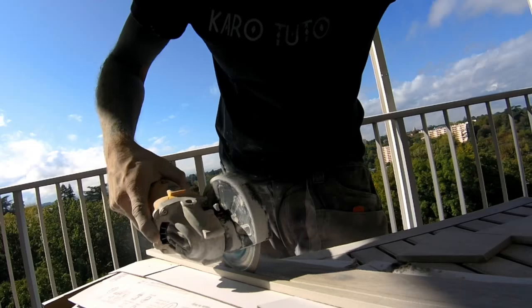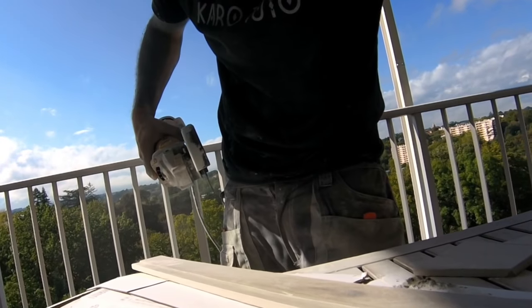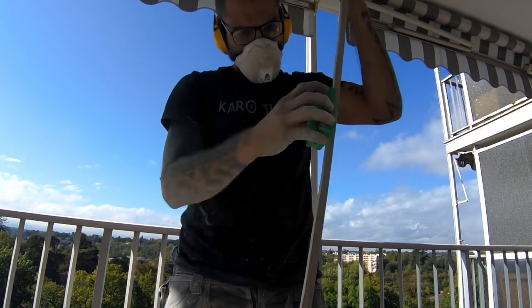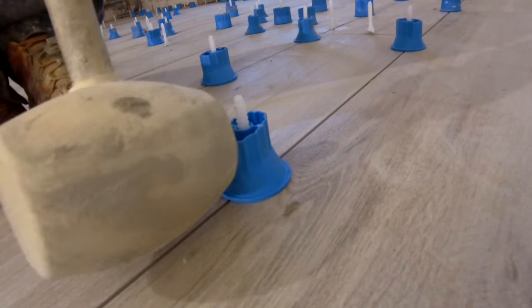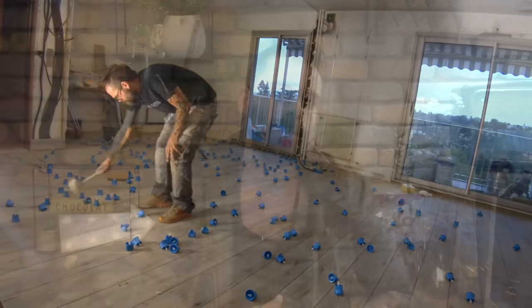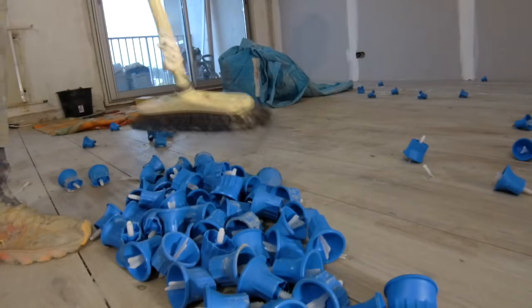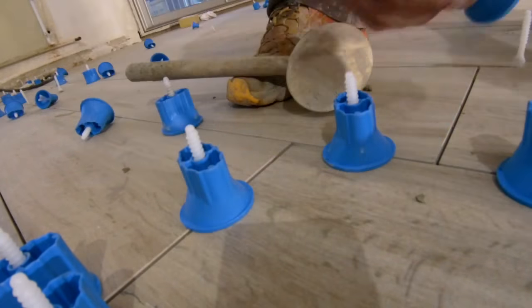When you go fast you realize some cuts are very complicated with the carlet, so it will be necessary to use the disc cutter. I also advise you to have a small pin to pull off and remove all the bases that have been put. You need a dry cut in the length of the joint to remove all the heads. Then I advise you to assemble all these heads in a corner — the blue heads are all reusable.